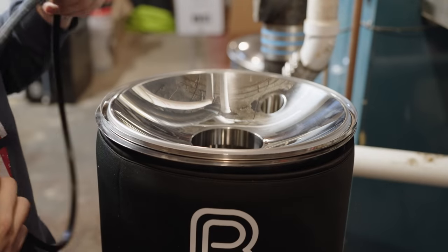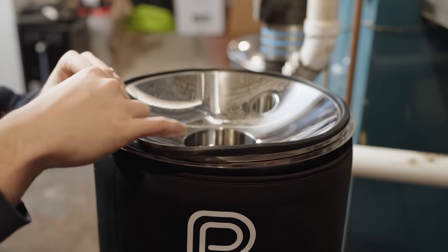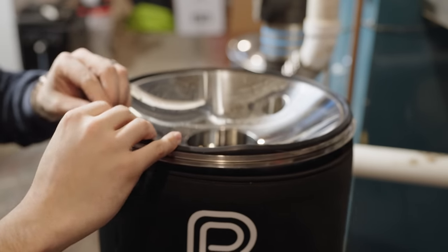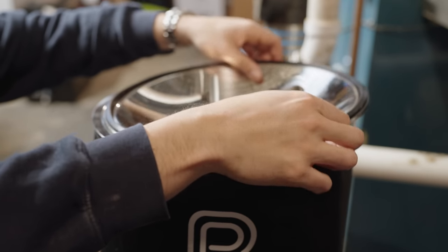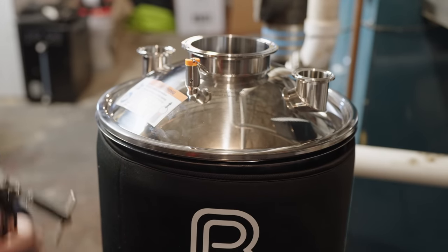I did use the fermenter to make a treehouse-style IPA, and I had a great experience fermenting with it. I tested pressure holding capability and as long as you set that lid gasket in correctly — rounded portion facing down onto the rim of the fermenter, not up into the lid — it will hold pressure without any issues. It held pressure throughout fermentation, and after I removed the beer via pressure transfer, I left the pressure in the fermenter for another five days and it didn't drop at all.